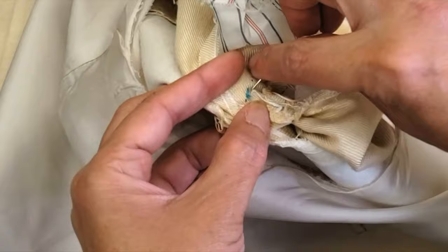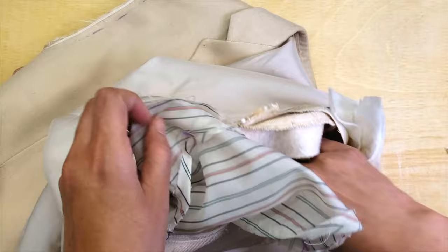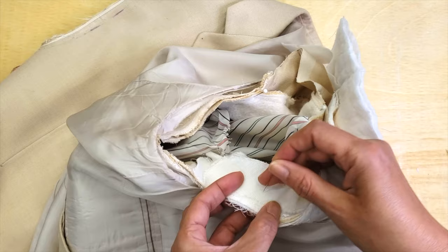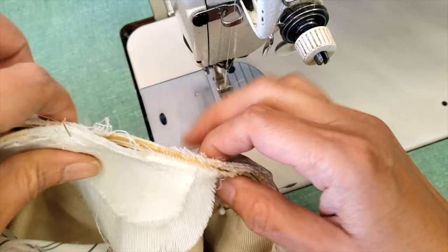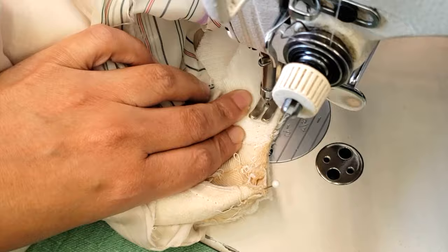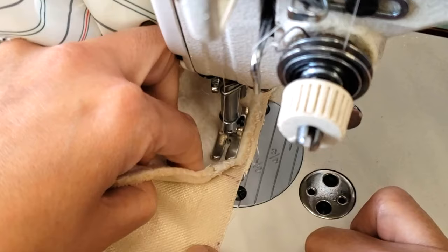I'm pinning everything at basically four points because it's more comfortable. When you sit at your machine, the body has to be well taut, but the sleeve — which I put on top — has to be eased. This isn't a super difficult ease because it was already so well eased with thread. I'll show you in another video how to ease sleeves properly, because that's the biggest challenge.